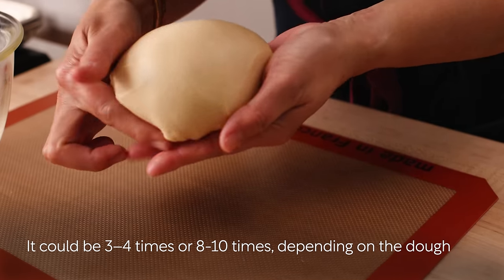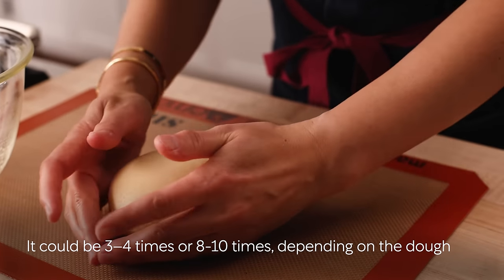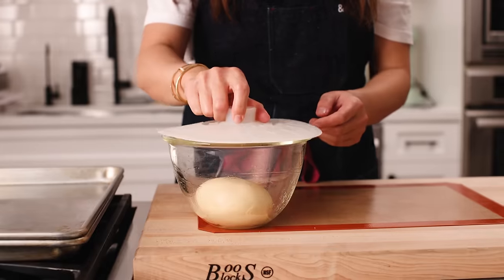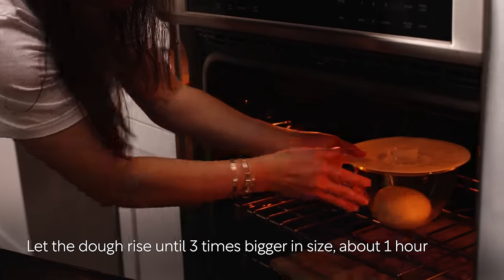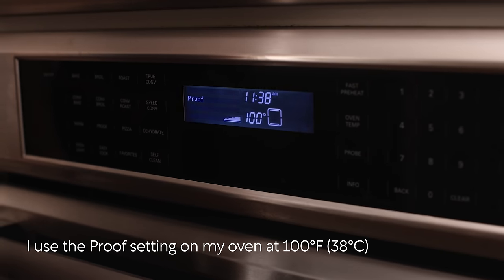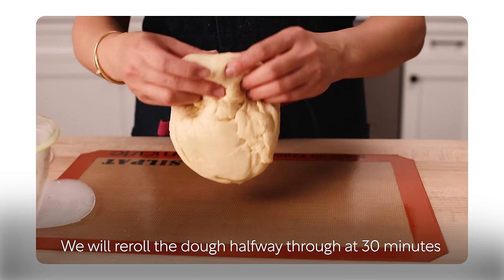It could take 3 to 4 times or 8 to 10 times depending on the dough's condition. Once the skin is smooth and taut, place the dough inside the bowl and cover it with plastic. Let the dough rise until it becomes 3 times bigger in size, about 1 hour. I used the proof setting on my oven at 100 degrees Fahrenheit. We'll re-roll the dough halfway through at the 30-minute mark.